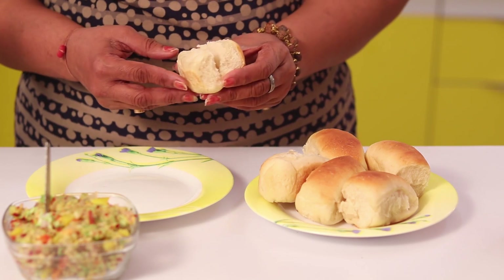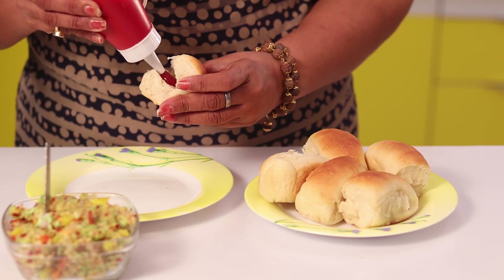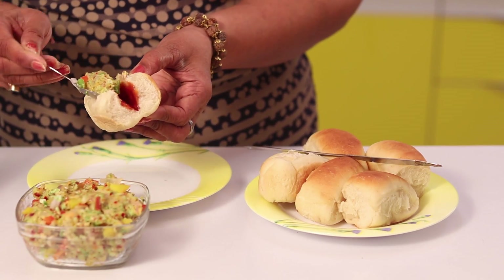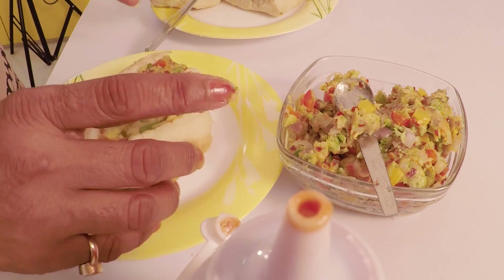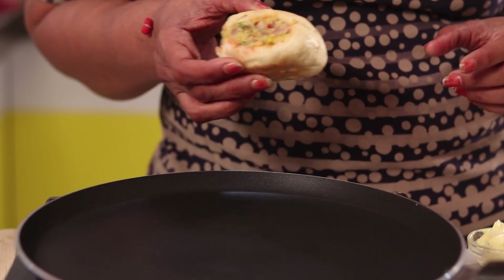Friends, I am taking this mini pav and I have given it a slant cut. Now apply sauce and just spread it completely. Now stuff this stuffing inside. Prepare all the pav the same way. After stuffing all the pav, now I am roasting the pav on the pan.